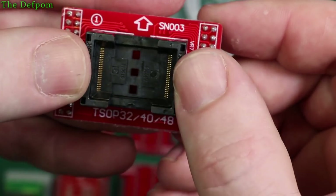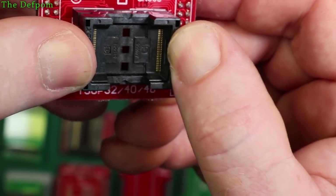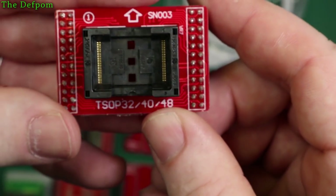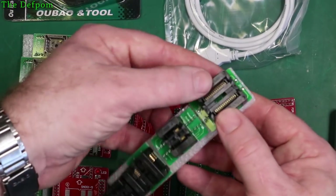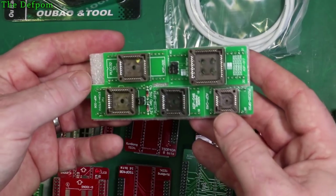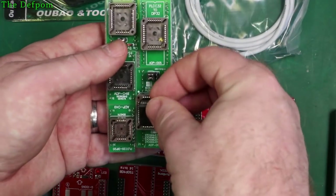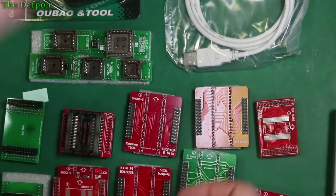Here's how these things work — you've got this frame, you push that down, and you can see those fingers come down on the sides to grab the pins. It's a TSOP32, 40, and 48 adapter depending on where you position the chip. So there's quite a range of adapters here, and you can get more adapter kits as well. This probably isn't all available adapters. But the one I specifically needed was this PLCC44 adapter right here — that's what I need for the chip in my repair project.